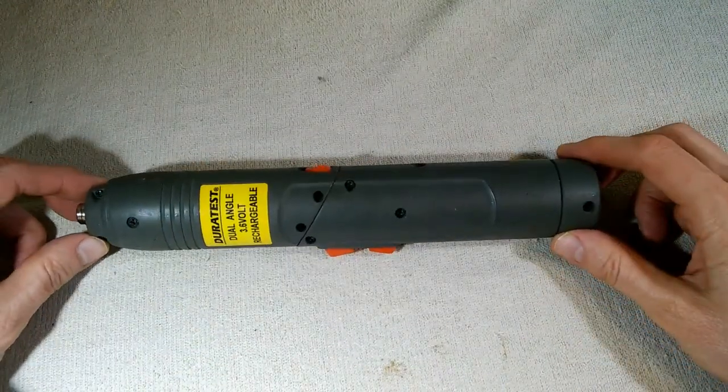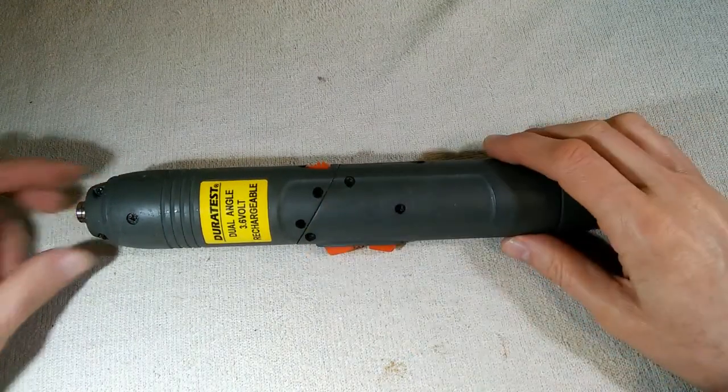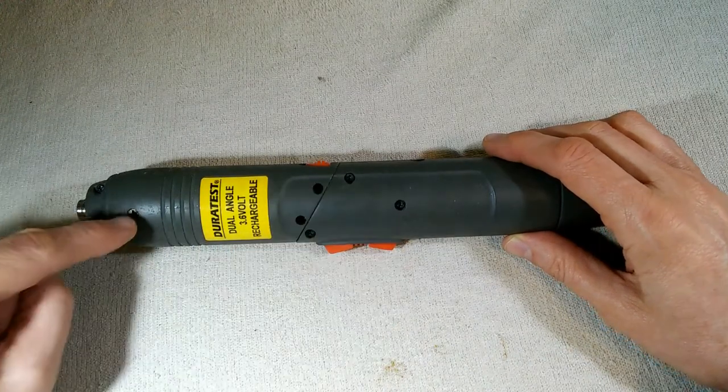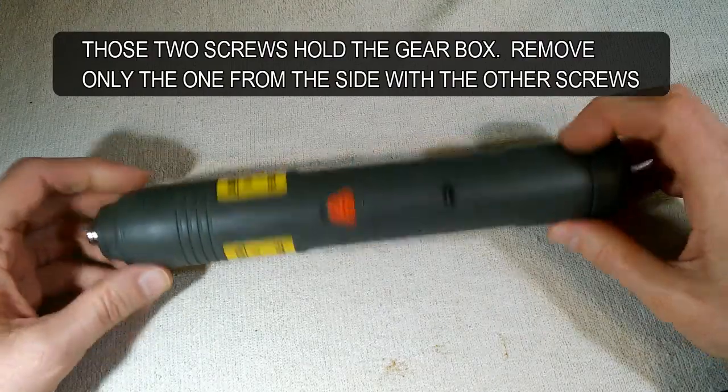The thing is basically in two sections. On this side we have four screws, and on this side we have four screws. Now here we have a screw on each side — I suspect that's designed to hold something in place.